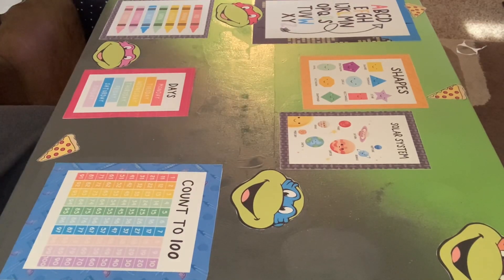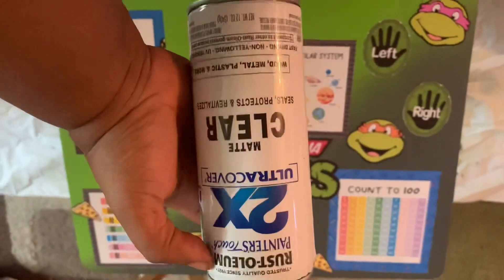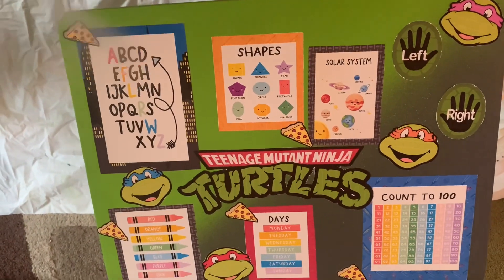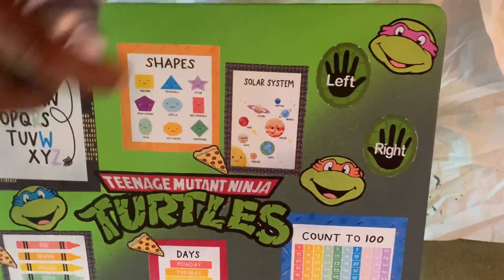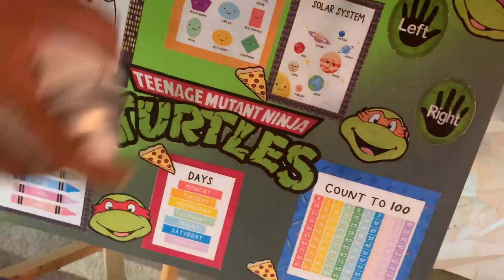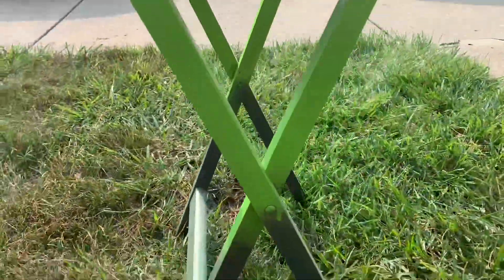After we put our stickers on where we wanted them, I went in with some Rust-Oleum clear sealer — it doesn't have to be matte, it can be gloss, this is just what I had. We gave it a really good seal. We lost the footage of me putting the epoxy on, and I apologize, but I couldn't re-record it.